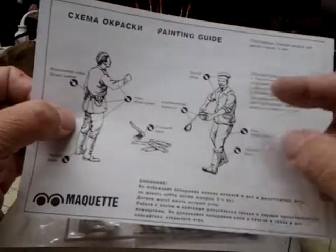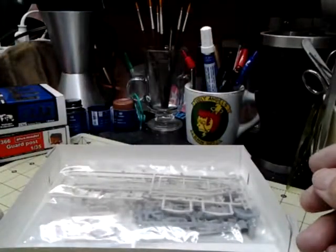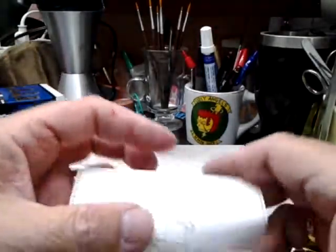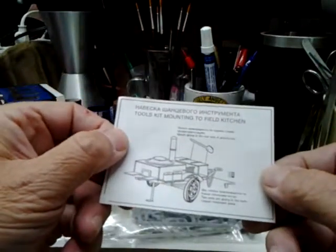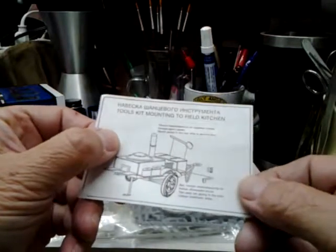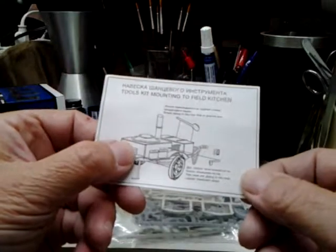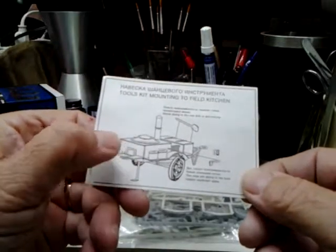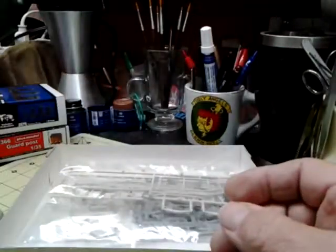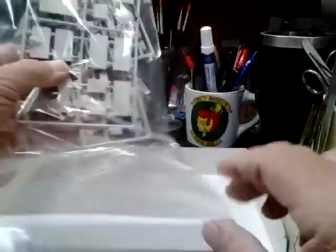White on the hat and the cooking jacket. Now, if they've been out on a field kitchen for a while, that white jacket's not going to be very white. The sheet also says: toolkit mounting to field kitchen, spade gluing to the rear side of the grocery box, two axes gluing to both copper revetment sides — and there's an L and R indicating left and right placement.